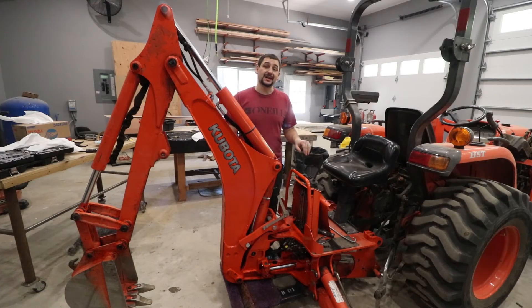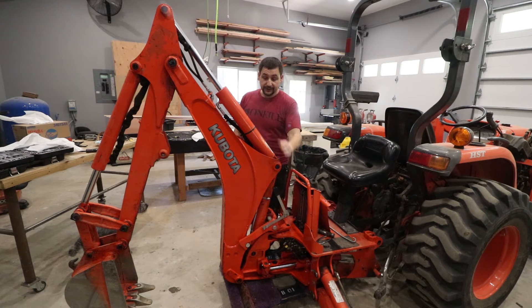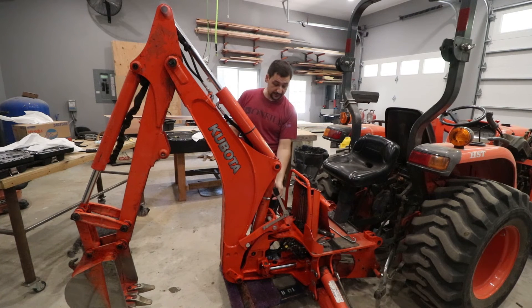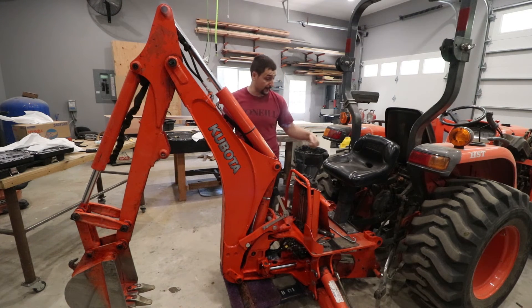This is a Kubota BH-77 backhoe. When this boom arm is fully retracted and the lock — which is down here — is engaged, the lock doesn't prevent the boom from actually swinging back or bouncing. So if you were to hit a big bump and the boom were to jerk back, this cylinder will actually hit against the frame down inside of here and it will dent the cylinder — which has happened in my case.